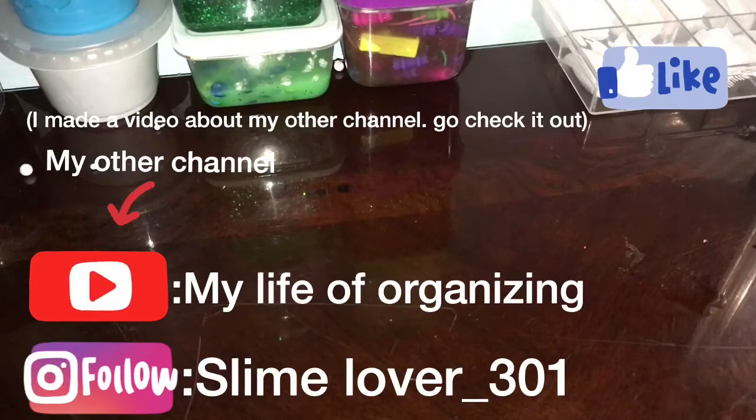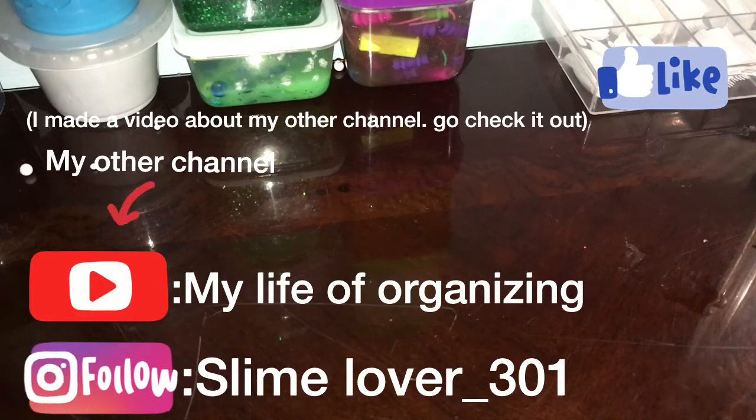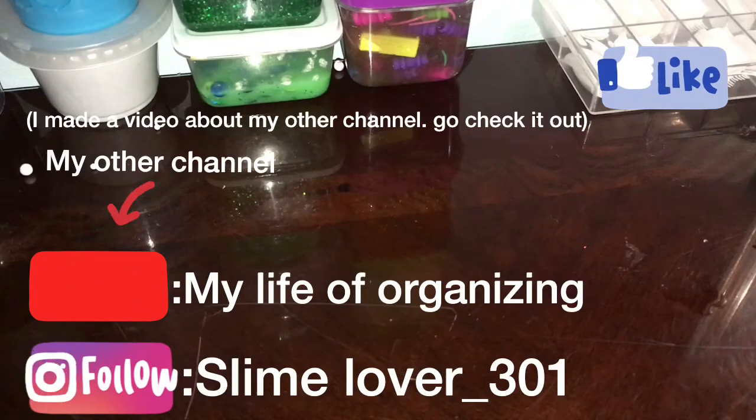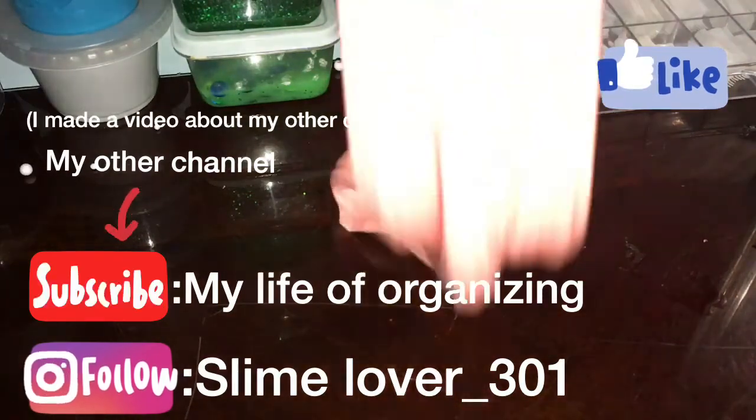Thank you guys for watching this video! If you can, please subscribe and like this video. Go ahead and check out my second channel to see my organization videos — I haven't been posting there because I'm trying to get ideas for organizing. If you guys have any ideas for organizing or for this channel, comment down below. Don't forget to subscribe, like this video, and always have notifications on so you never miss one. Bye guys!